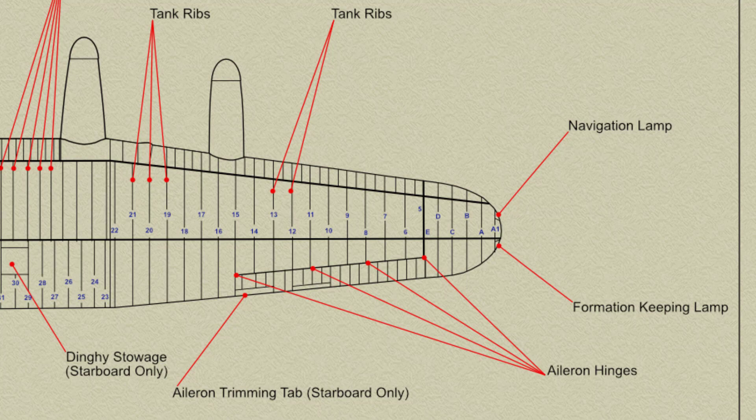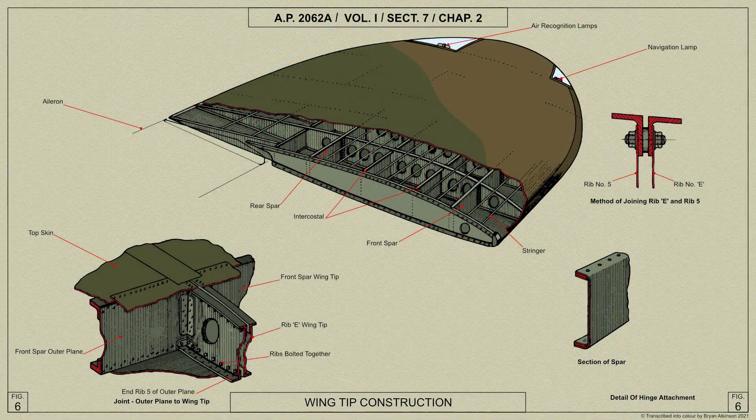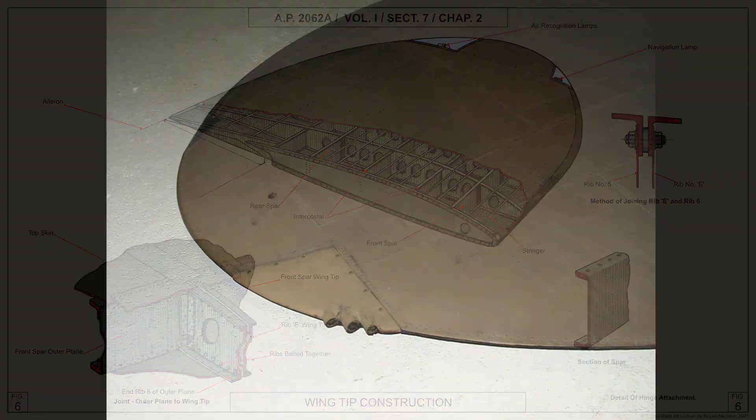The wingtip is built on channel section spars which form the continuation of the main outer plane spars. There are six ribs braced by stringers and intercostals; the intermediate ribs are divided into three sections by the spars. The ribs and intercostals are pressed channel members, except for the inboard end rib of which the flanges are separate angle extrusions. The webs of the ribs and intercostals are slotted and fit together at the intersecting joints where both members are continuous. The extreme tip of the wing is formed by an end sweep of laminated mahogany, which is cut away towards the end for the navigation lamp in the leading edge and the air-to-air recognition lamps in the trailing edge; transparent mouldings are fitted over the lamps.